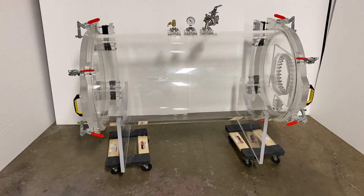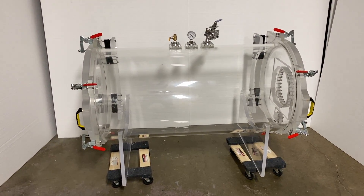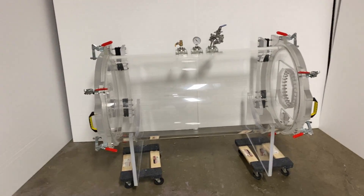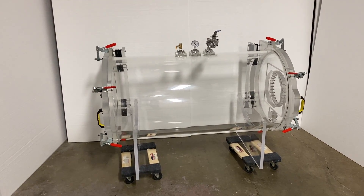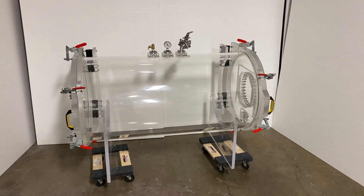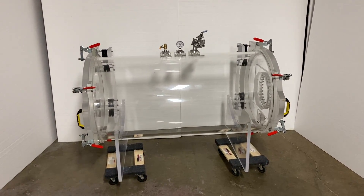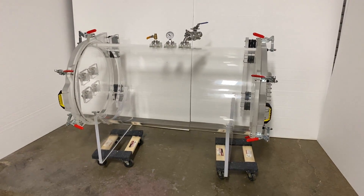Make sure you like and subscribe. If you guys have any comments, leave them down below. And if you guys have a need for a cylindrical acrylic vacuum chamber of this size or larger or smaller, we can do it for you. Look at this build, look at this engineering — this is a very, very nice and beautiful product. We're very proud of this work.